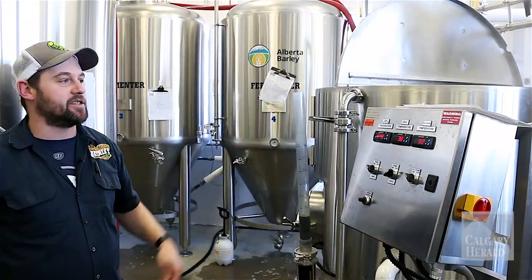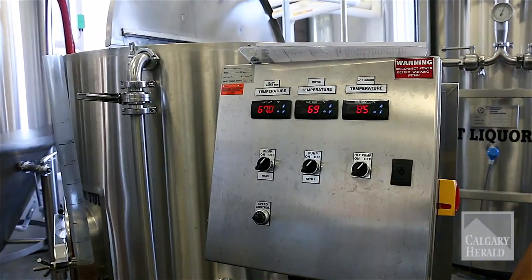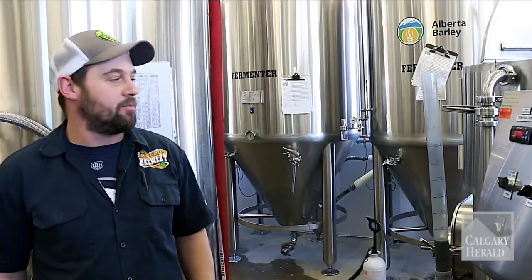This is our mash lauter tun. This is where we take our barley and we mix it with water. When we mix it with water, there's a chemical reaction between the starches and enzymes, and that produces simple sugars which we use later on in brewing.